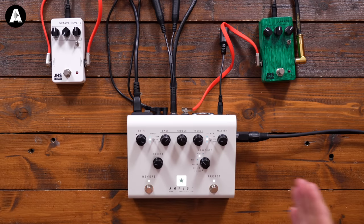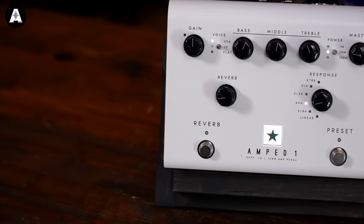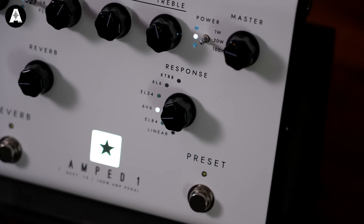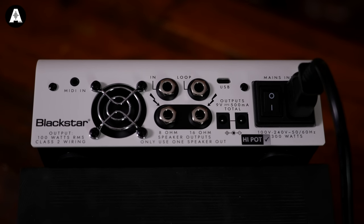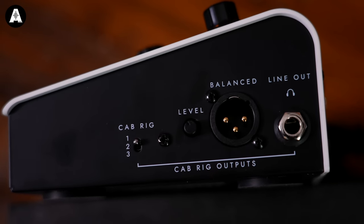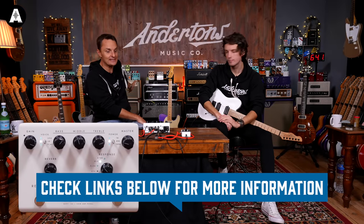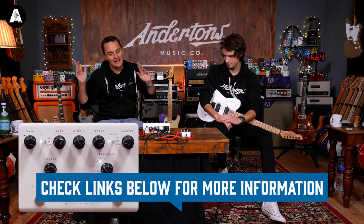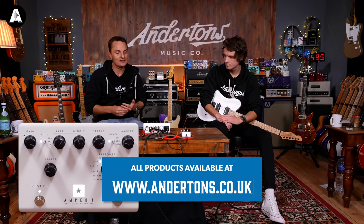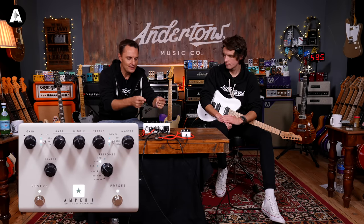Welcome everybody to our demo of the new Blackstar Amped One — note it's 'Amped' past tense, not 'Amp One'. This is a product where you're seeing more and more manufacturers going down this route: a 100-watt amplifier in a large pedal format, with a variety of tones — US, UK, different power emulation settings. What you heard at the beginning was us driving a 2x12 cabinet, just like a normal amplifier. There's also an XLR output to go into a desk using Blackstar's CabRig cabinet simulation software, built-in reverb, and the option to program a preset.